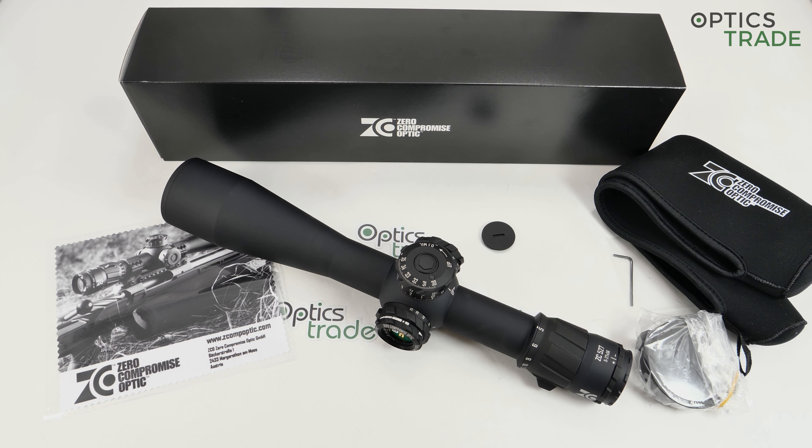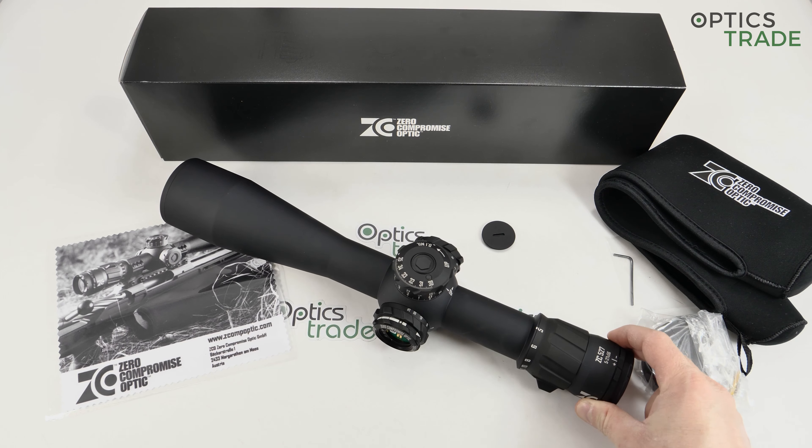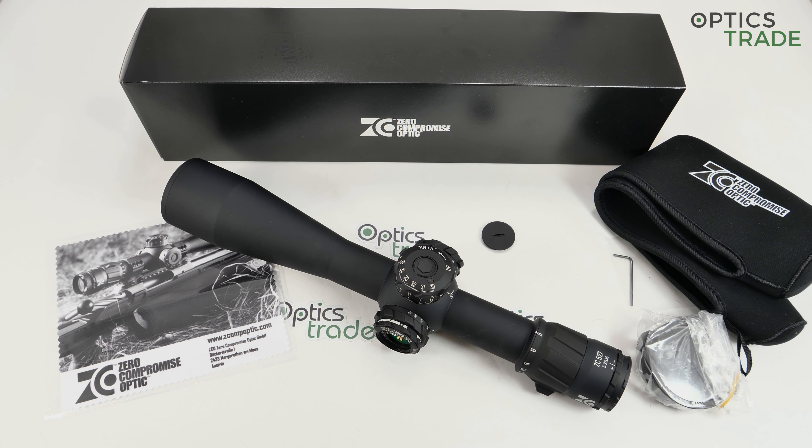This is a completely new company, formed in 2018. They came out with their first scopes in 2019, at least in serial production. They attended IWA and SHOT Show in 2018, showing both models: the ZC 527 and the ZC 420. They also have a 4 to 20 by 50, a very similar but more compact model.